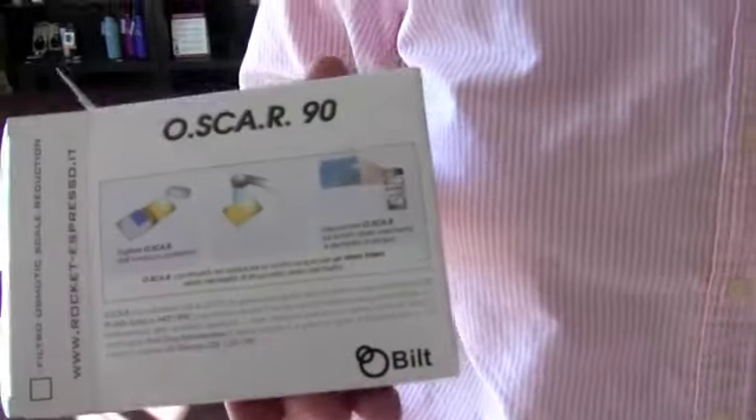It comes in a bag — well, it comes in a box, and then in a bag. The instructions are in Italian, so good thing it has pictures.